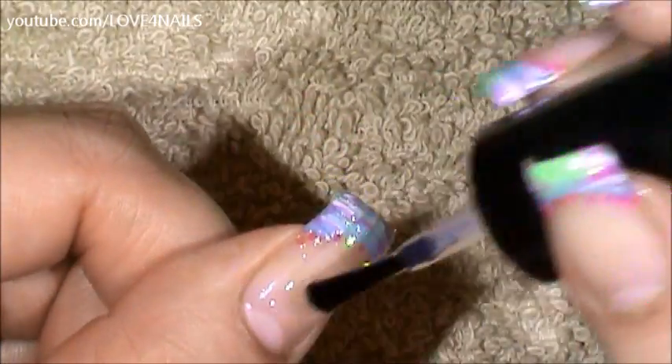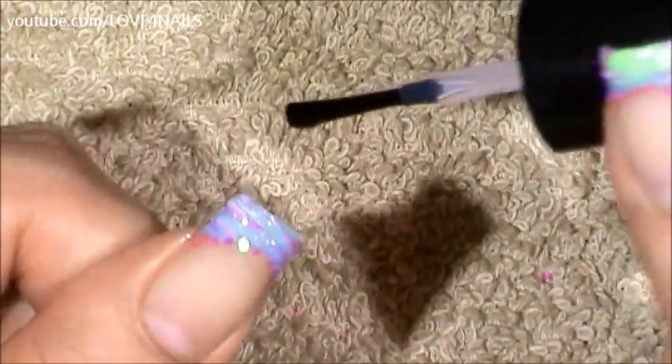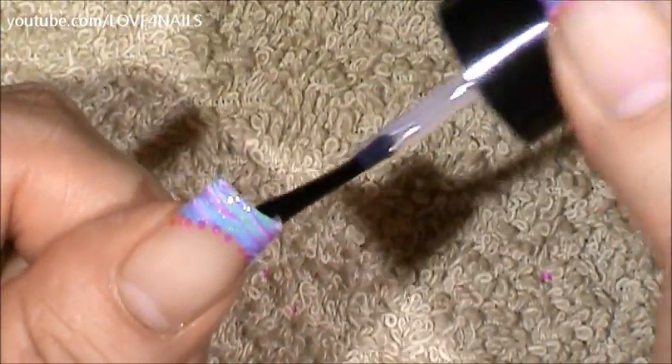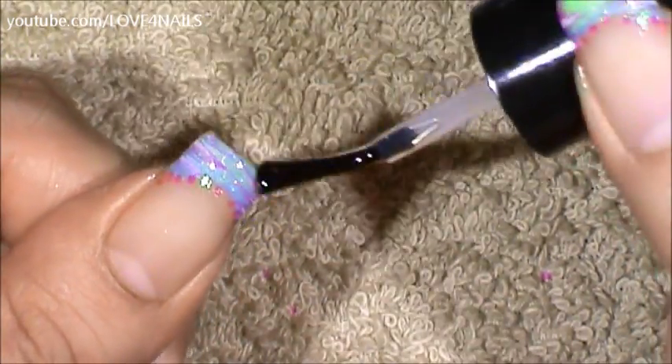Your last step is just to apply your topcoat, sealing in your design, making sure to get all the corners so that your manicure will last longer. This will also protect your nails from chipping and peeling along with your manicure.